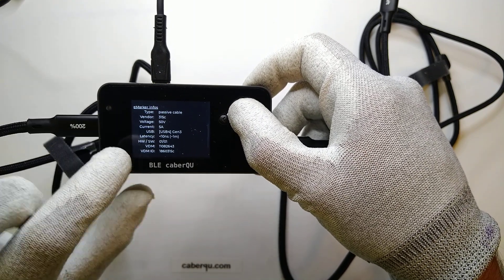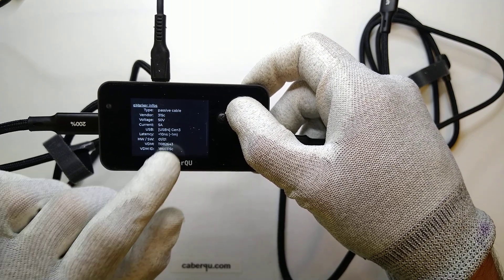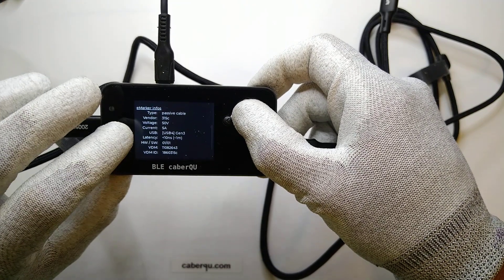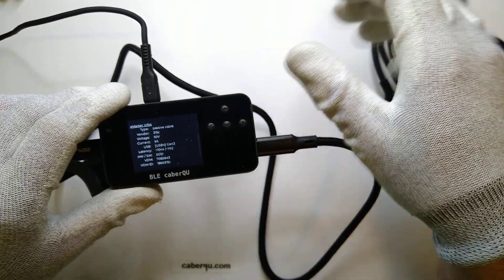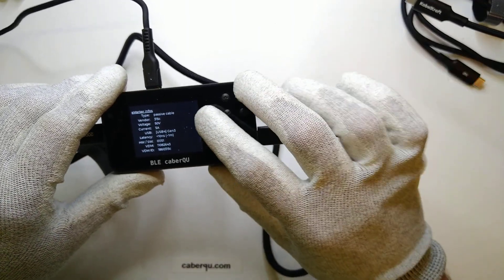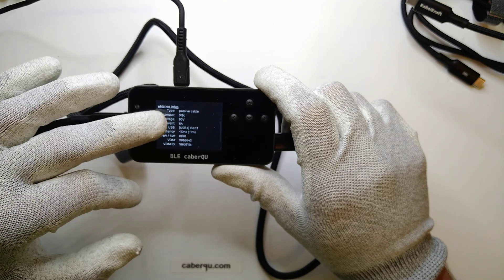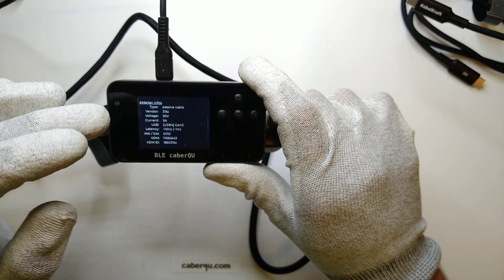Interestingly, the USB 4 Gen 3 designation is correct — that's what the packaging says. The latency is also correct, listed as less than 10 nanoseconds for approximately one meter, and the cable is exactly one meter, so that checks out. Looking at the vendor ID, it's 315C. So even though both cables come from the same vendor and have the same name printed on them, they have different vendor IDs — 2E87 vs 315C — which suggests this vendor buys them in bulk from different suppliers who put in their own vendor IDs. Depending on where they buy from, the cables come with a different vendor ID.